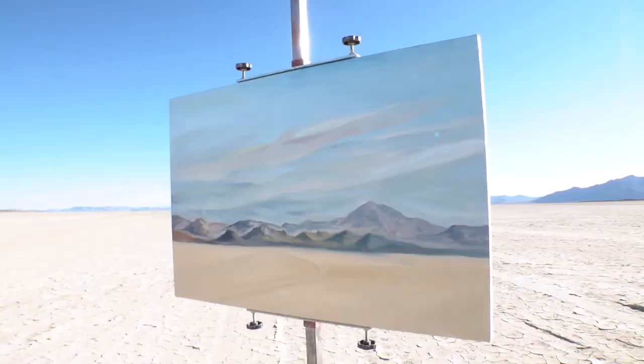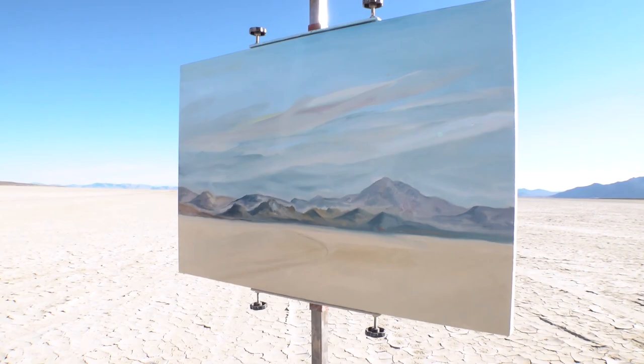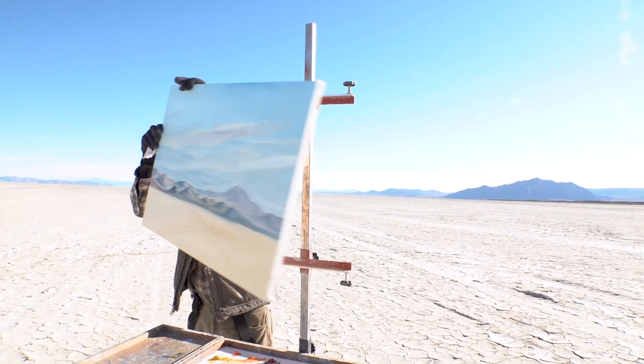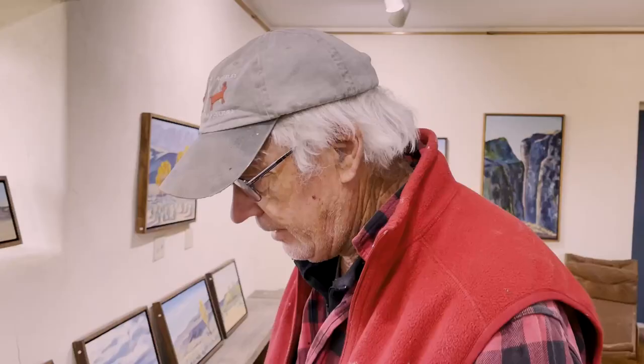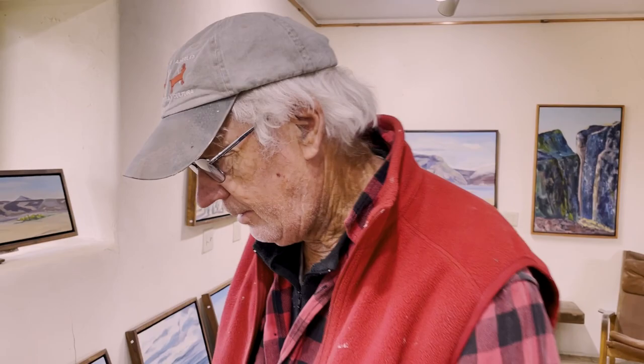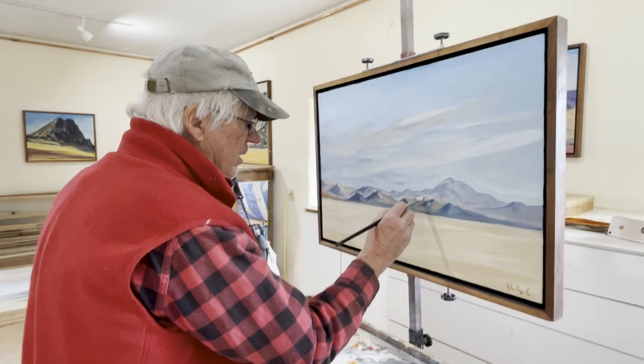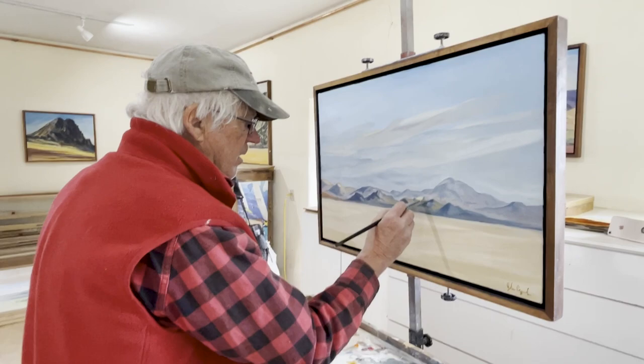This came out good. Are you pleased so far? Not yet. Now I think I'm gonna lighten it up. Then that'll send that mountain range back.